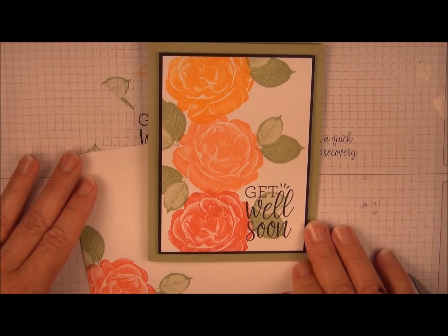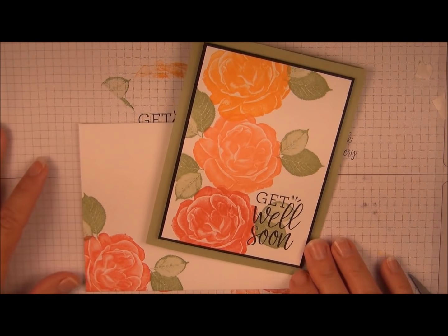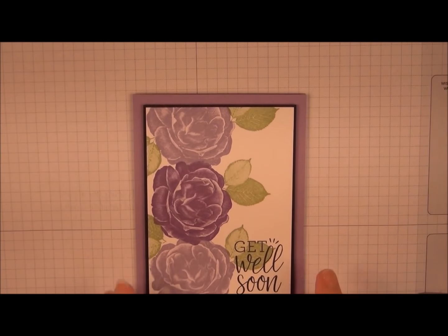Pretty quick and easy card using the Healing Hugs stamp set from Stampin' Up. I hope you enjoyed this project. For more ideas you can visit me at KeenanCreations.com. Thanks and have a great day. Here's another color combination.